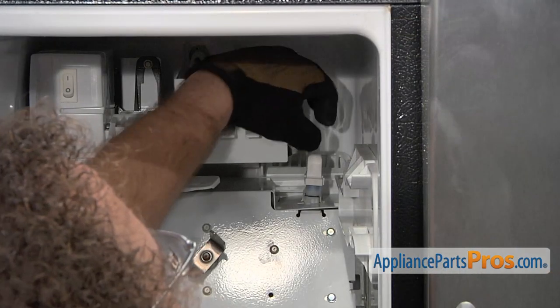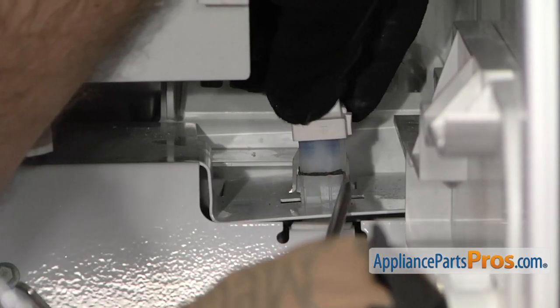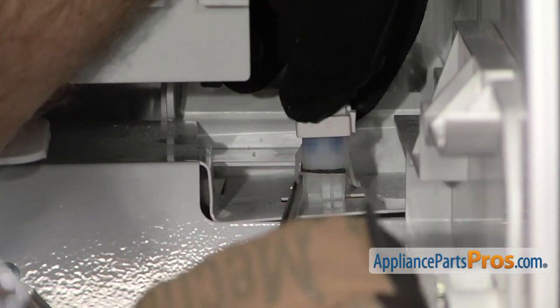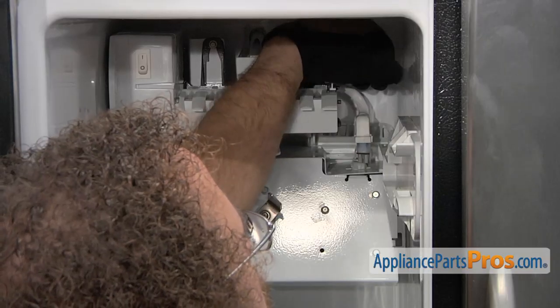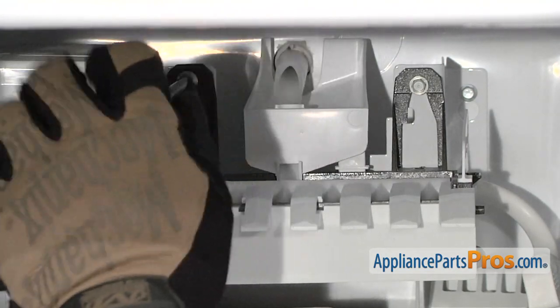Now we can unplug the ice maker. We're going to reach in and pull up on the cord. You may have to reach in with a long flat head screwdriver and release these little locking tabs so you can pull up on the cord. Once you have them released, the plug should just come out.